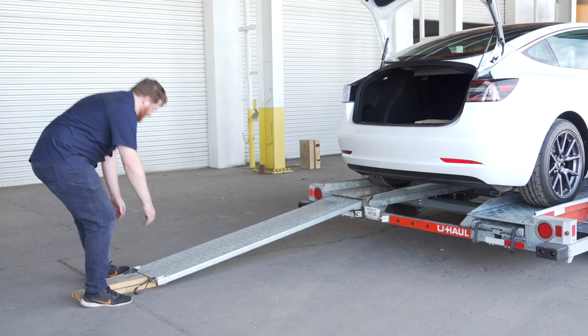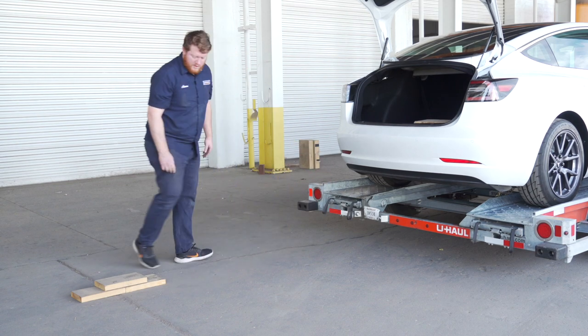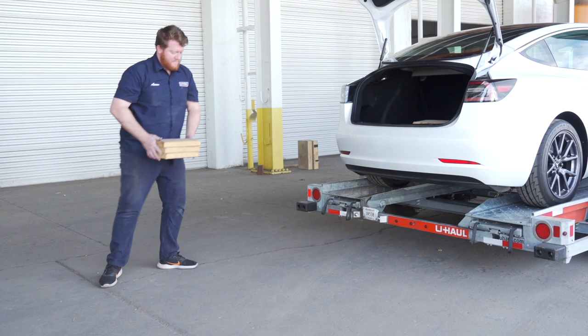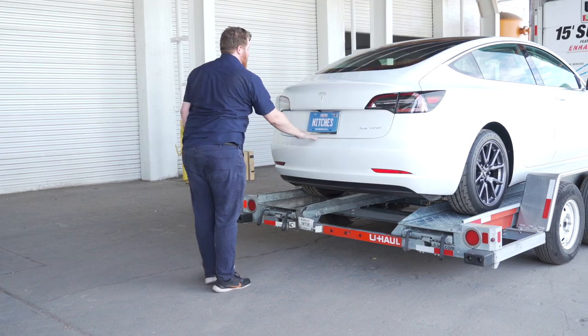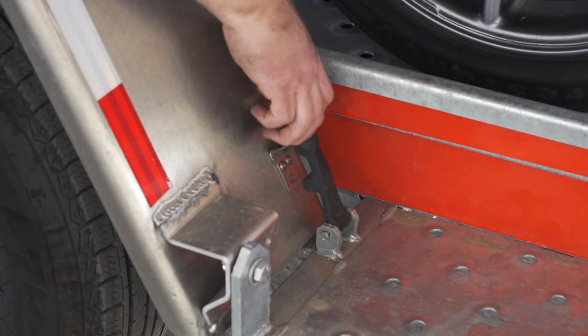Stow the ramps by lifting them and sliding the back until the latches re-engage and are correctly securing the ramps. Then store your boards to reuse later during the unloading process. Raise the driver side fender and secure it with both latches.